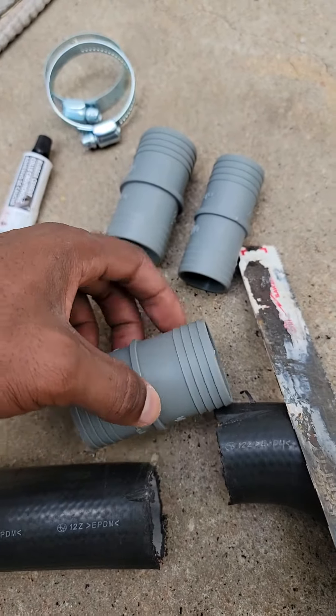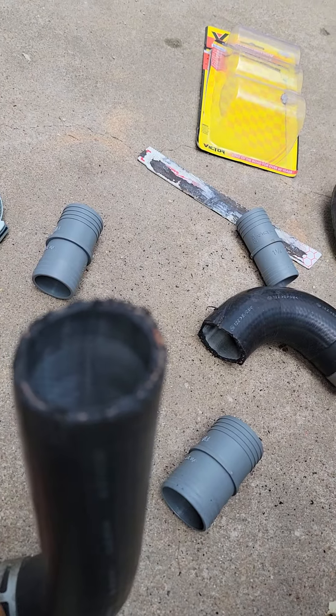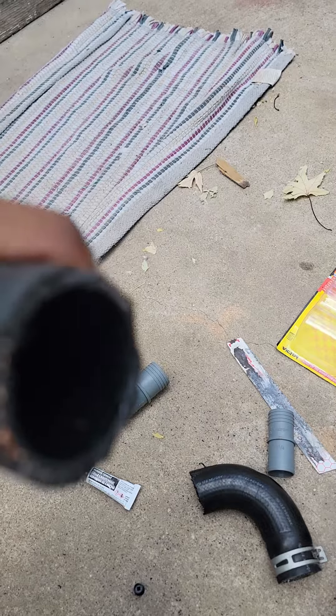I'm going to try to use this one in there. I'm going to put it in between. Got to make sure this is clean. Wipe it all good. Put the cement in there.